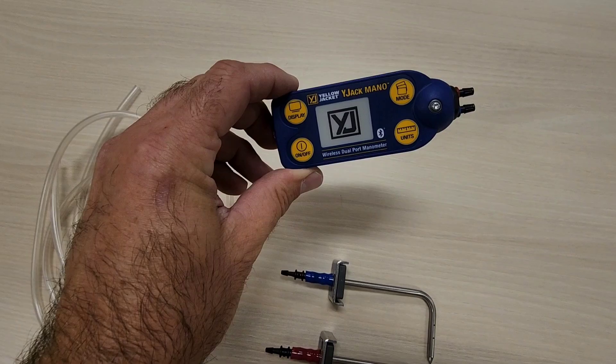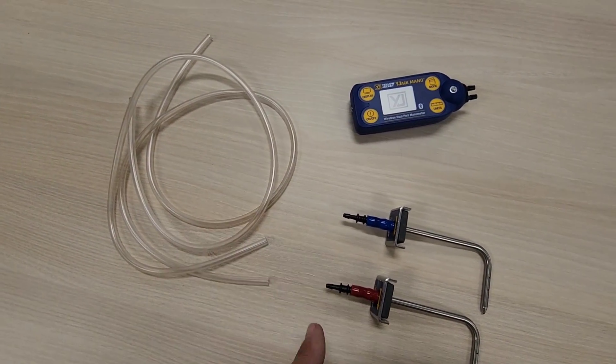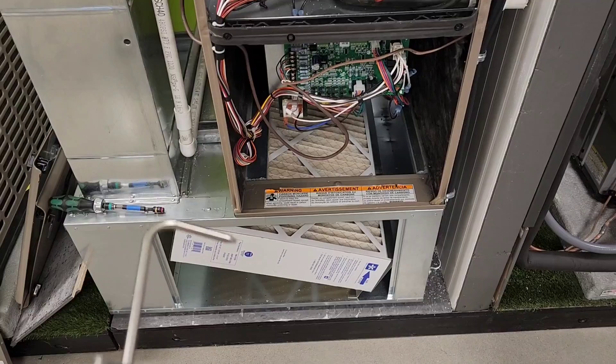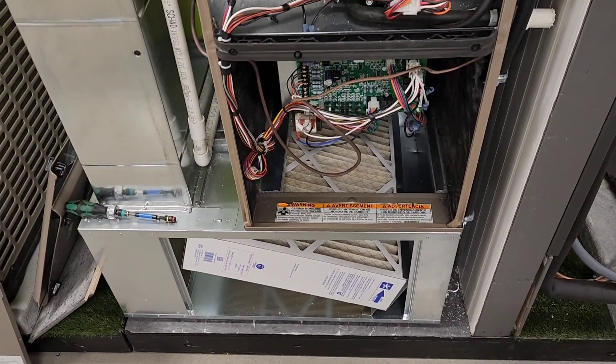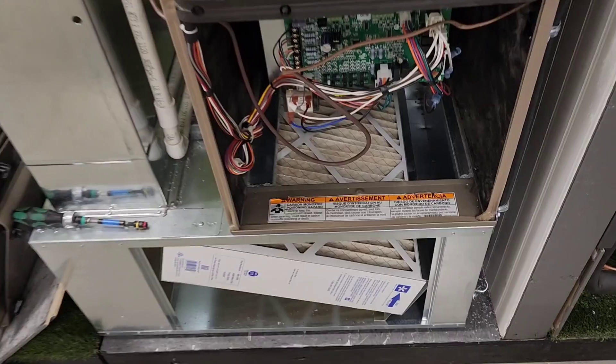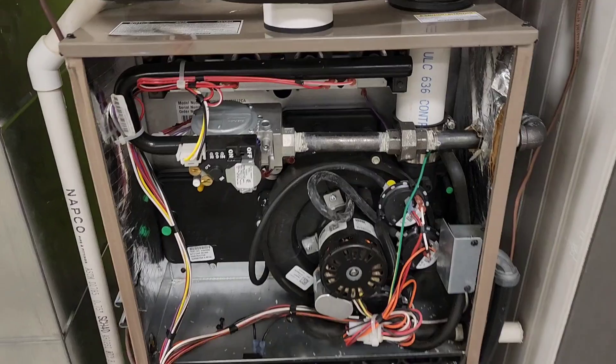In order to complete this task we're going to need a dual port manometer, two static pressure tips, and some tubing that connects everything together. To check total external static pressure of a furnace we need to install a static pressure tip after the filter but before the coil, and I'm going to show you how to do that without drilling holes in the cabinet.